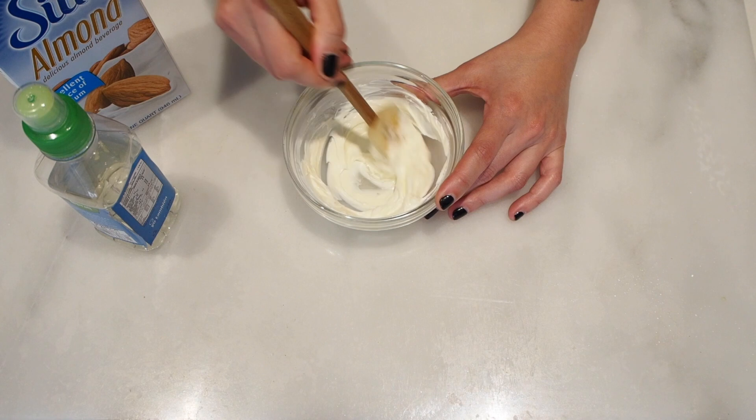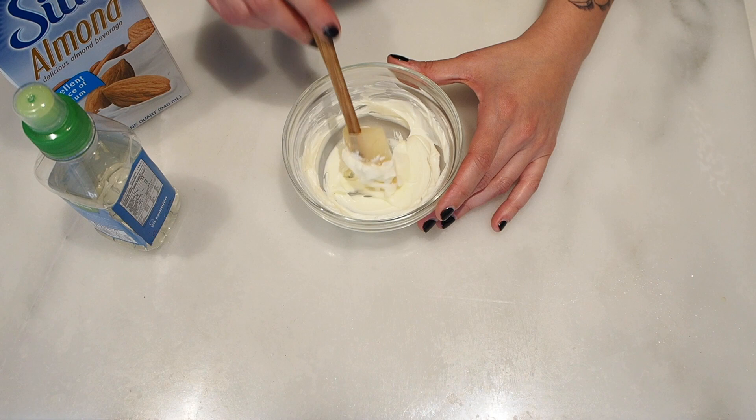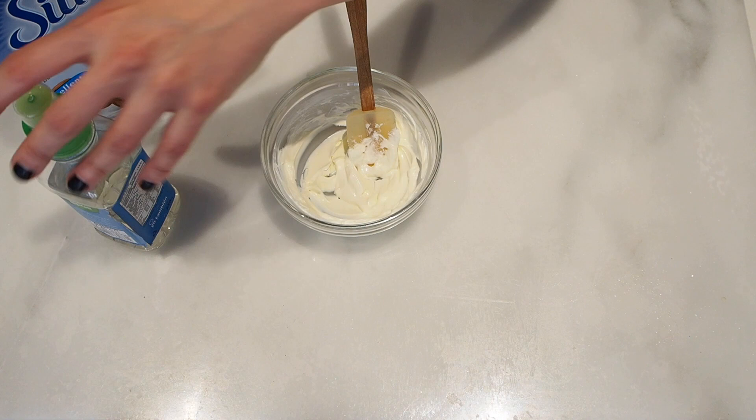Now while we cook the waffles, we're just going to quickly mix the cream cheese frosting. We have the tablespoon of cream cheese already softened, and we're just going to add the liquid stevia and the almond milk.